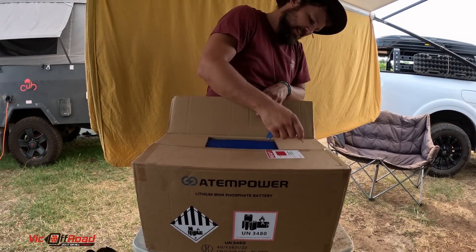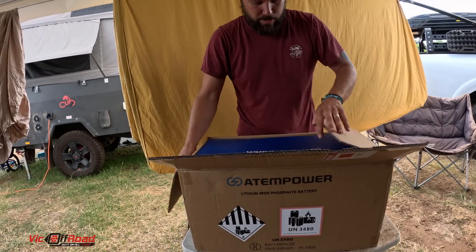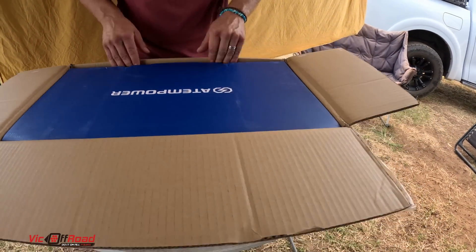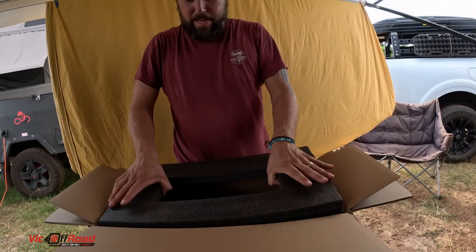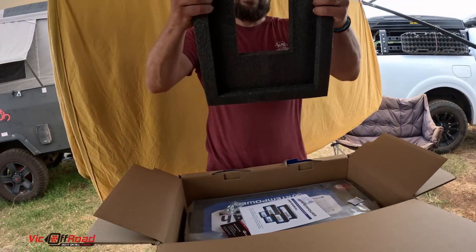The suspense is killing me. Oh my god, guess what's inside here? A box. Look — Atom Power. This is Atom Power by Vikhoff Road. At least you can open the box within the box. Look at all the packaging around it. Oh my god, it's massive. It's inside plastic as well.